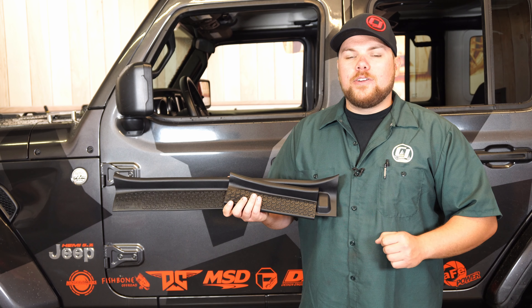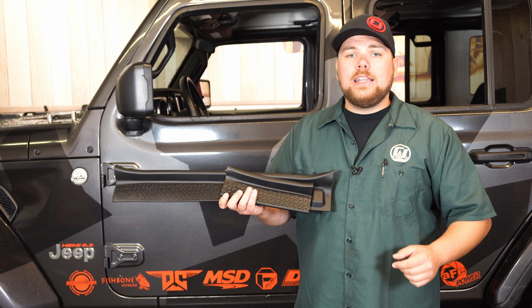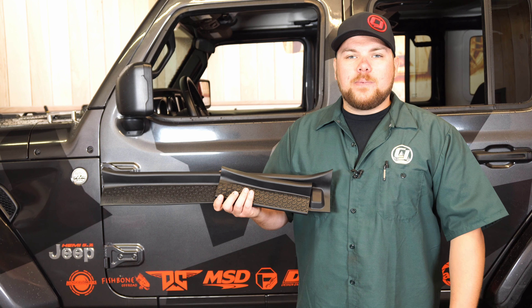If you want to check these out for your brand new JL Wrangler or even your Gladiator, be sure to check us out on cjponyparts.com. Hope you enjoyed that video. To stay up to date on our CJ Off-Road videos make sure to subscribe up top here, and for any other installs make sure to click the link right above.